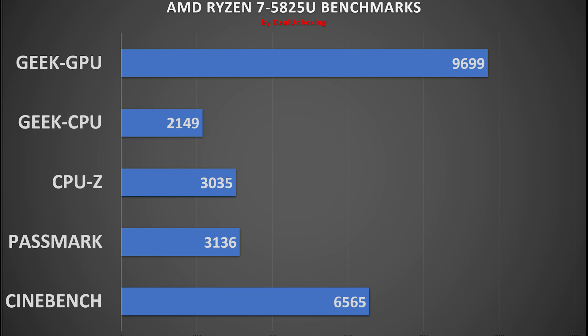In Passmark, it scored 3,136 total and a CPU score of 12,740. In 2D Mark it scored 263, and in 3D Mark we achieved 2,272. In memory we achieved 2,295, and in disk we achieved 15,567 points — good for its category. In CPU-Z benchmark, it scored 3,035 points in multi-thread and 656 in single-thread, which is on par with its AMD or Intel counterparts in this category.